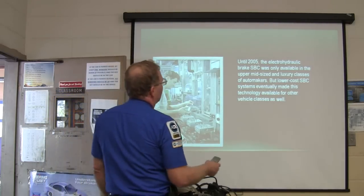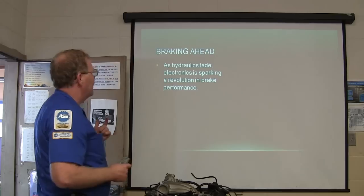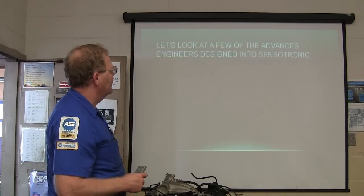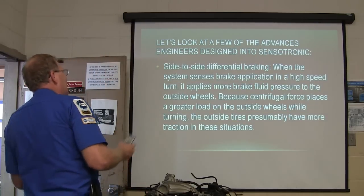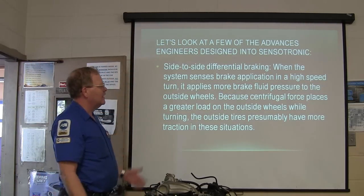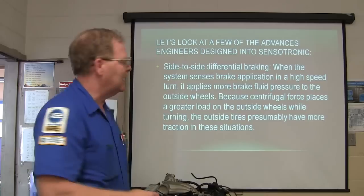Lower cost systems have made the technology available for other vehicle classes. As hydraulics fade, electronics are sparking the revolution in braking performance. They've designed in side-to-side differential braking — with the system sensing brake application in a high-speed turn, it applies more brake fluid pressure to the outside wheels because centrifugal force puts a greater load on them. The outside tires presumably have more traction in these situations, which keeps you in control.